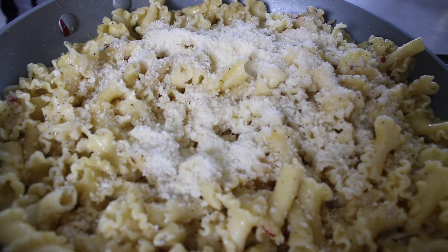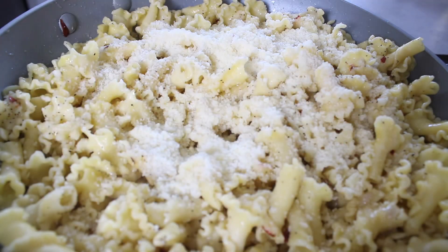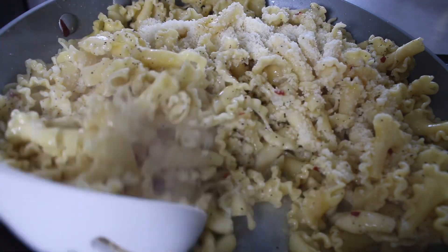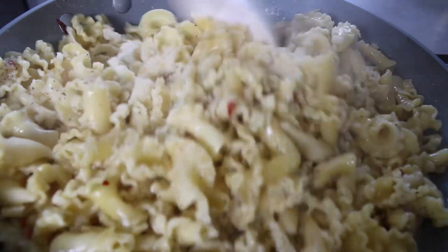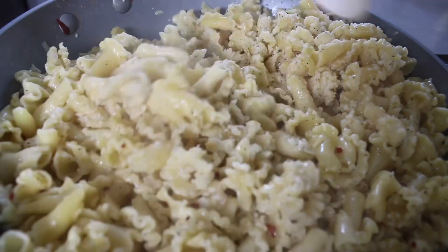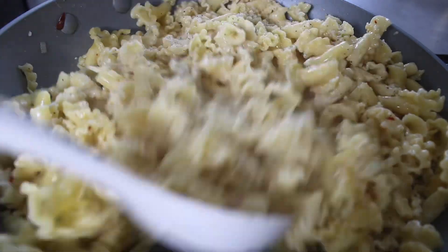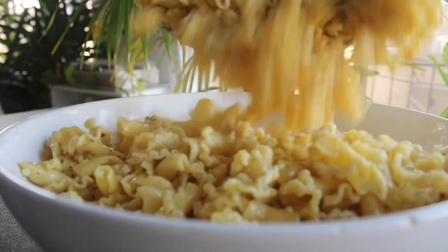I season this with salt and pepper, squeeze lemon juice on the pasta noodles, then add parmesan cheese and get everything mixed up well. I like to mix the parmesan into the pasta as well as finish it off at the end when serving, so I'm getting that well coated.